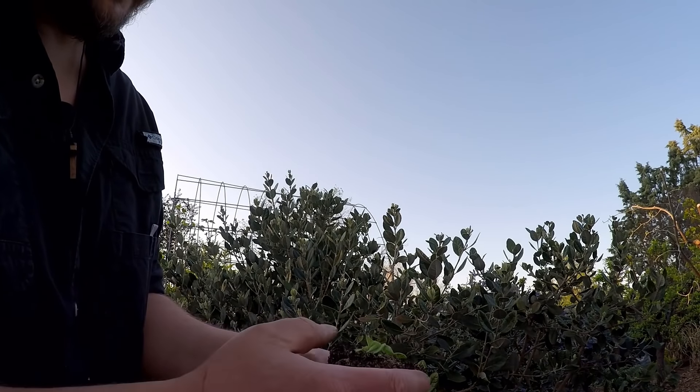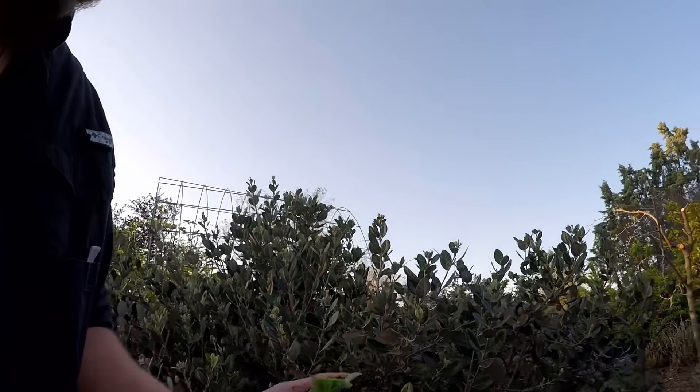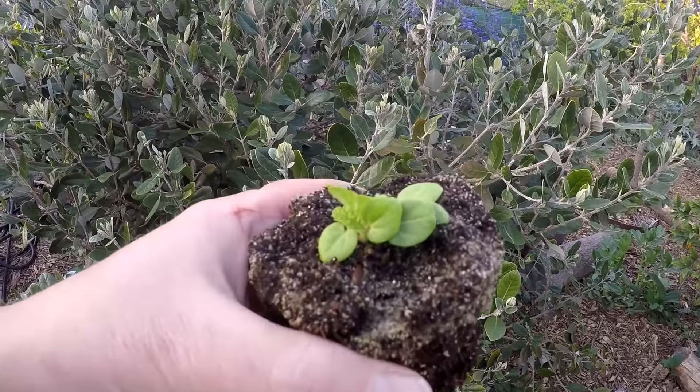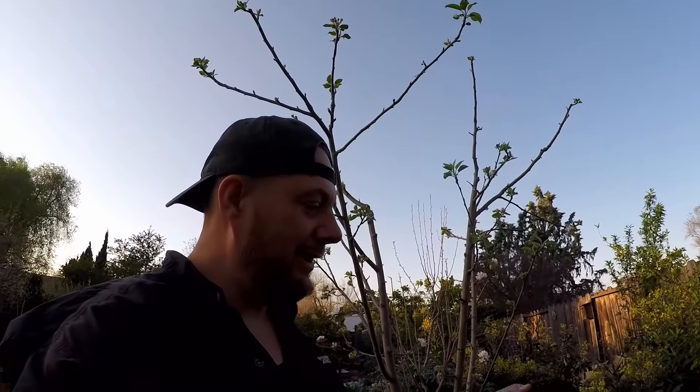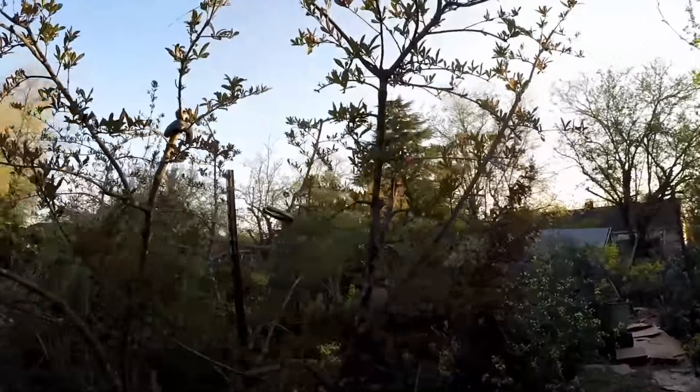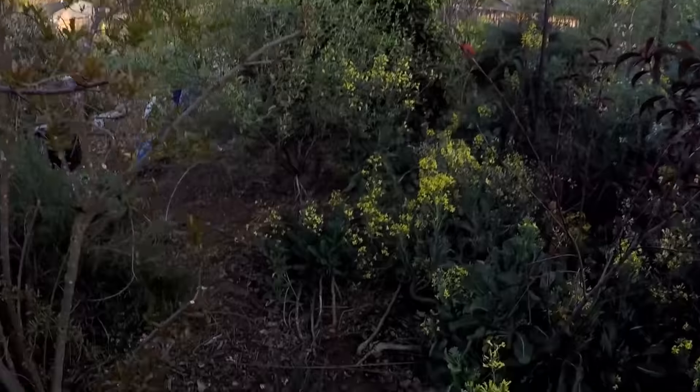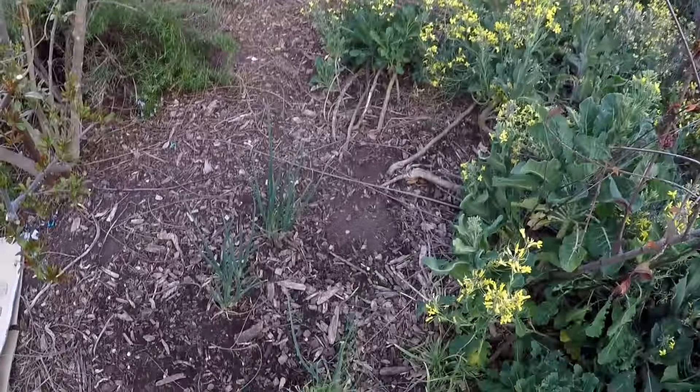We've got some beautiful roots on these seedlings — a couple of different plants here. Anywhere you feel like you could use a splash of color or a little bit of dimension in the garden is a wonderful spot to plug in some hollyhock. I think perhaps over here by the pomegranate tree — we've got a little opening right down in here.